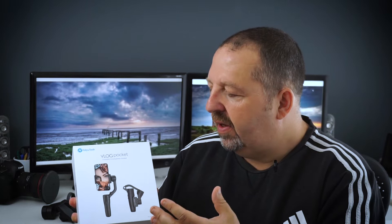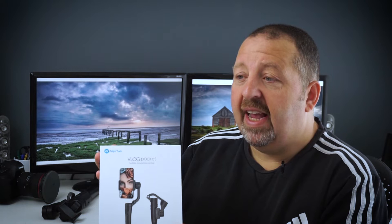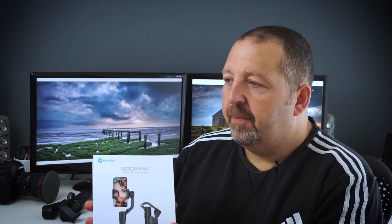So who's this aimed at? I would say, because it's got such a small form factor, it's aimed at probably travel vloggers and people who want to go out there, record their experiences, but want to travel light. It's a mobile phone gimbal.